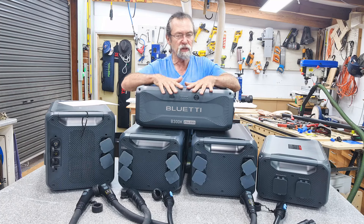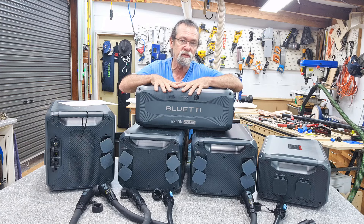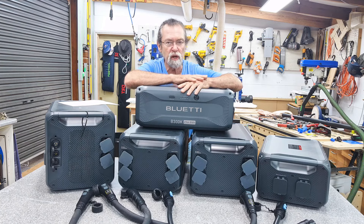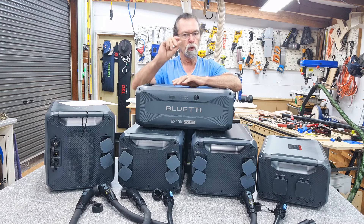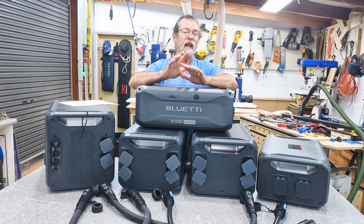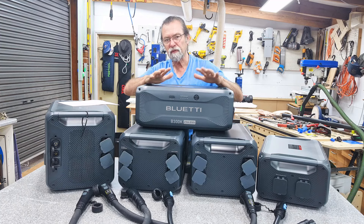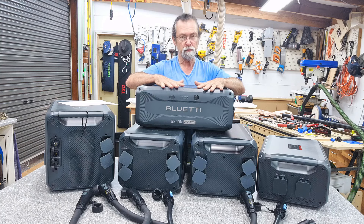The B300K has two and three-quarter kilowatt hours of storage. The B300 and B300S have just over three kilowatt hours of storage — so about a quarter of a kilowatt hour, or around 250 to 300 watt hours less, for nine kilos less weight. This uses a slightly different chemistry, although it is still a lithium iron phosphate battery.